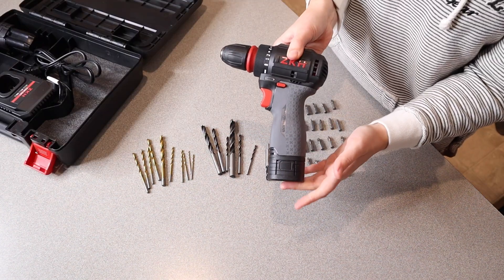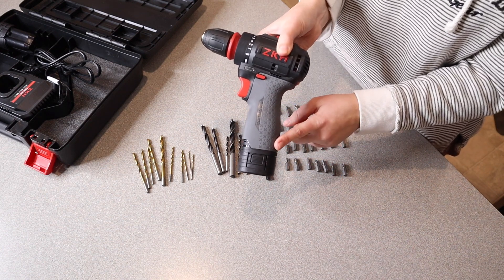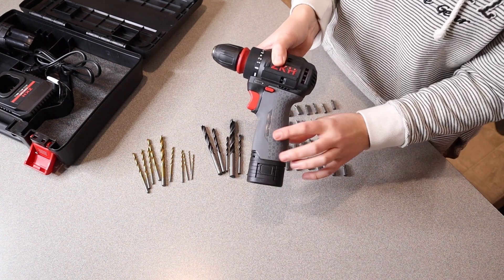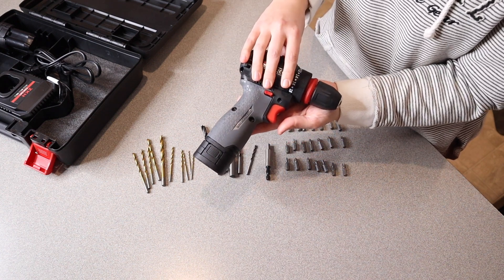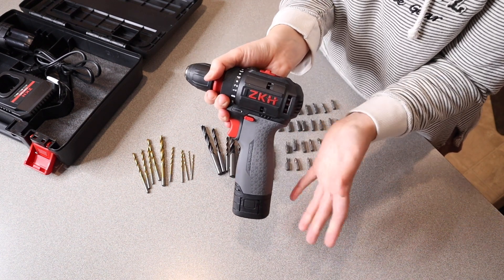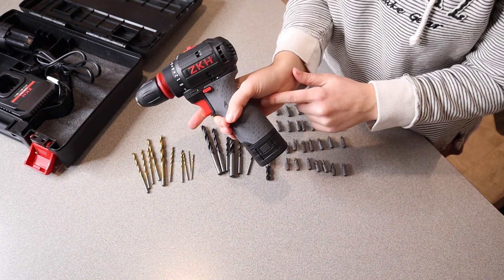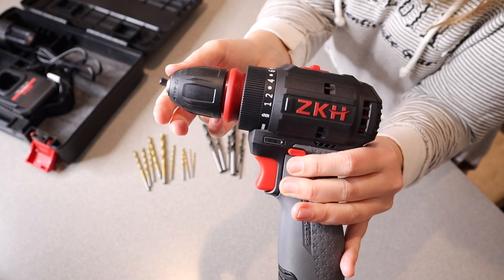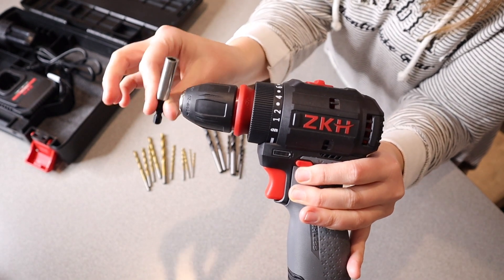The nice thing about this is that it does have a powerful brushless motor making it highly efficient, with a large torque of 487 inches per pound. This also has two-speed shifting with a maximum speed of up to 1800 RPM. I do want to mention that this is only 2.3 pounds, so it's nice and compact as well as lightweight, meaning you're not going to have the same fatigue in your hand from using it for a long time. This has a three-eighths of an inch keyless chuck and a quarter-inch quick-change hex drive.